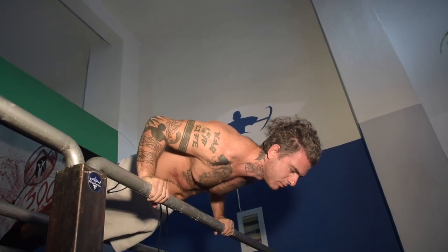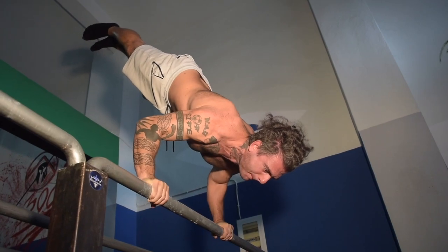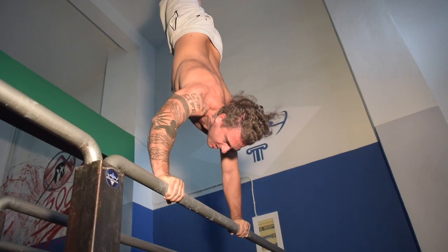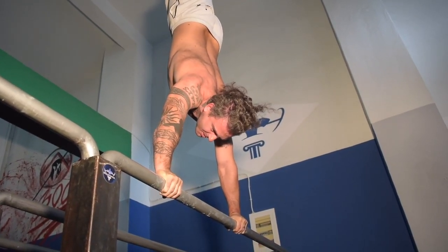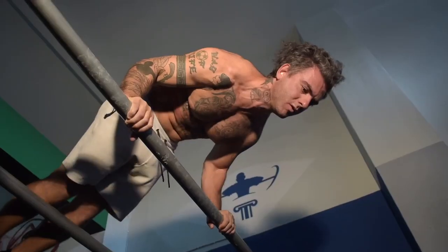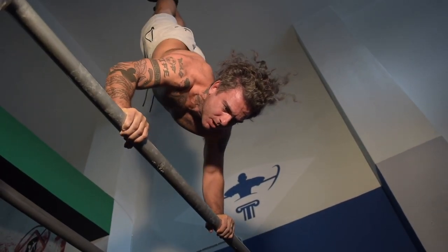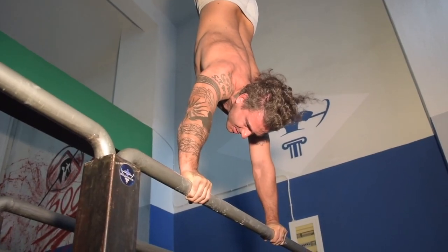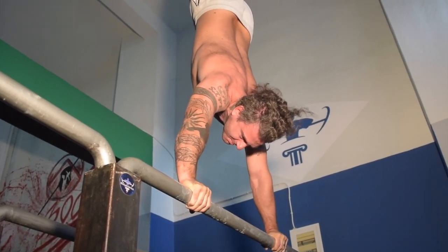If you have a straight bar handstand, you can also take this exercise to the straight bar variation. The straight bar variation is much more challenging, as your balance is more likely to tip forward than on the floor. With this variation, separate the movement even further in your mind and execute ten times slower than on the floor or parallel bars — hence why it's important to master the straight bar handstand before trying this variation.